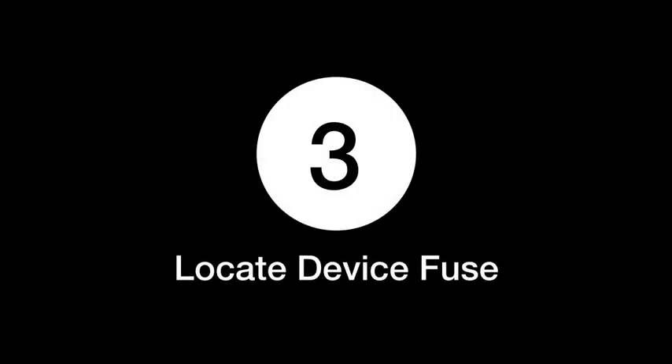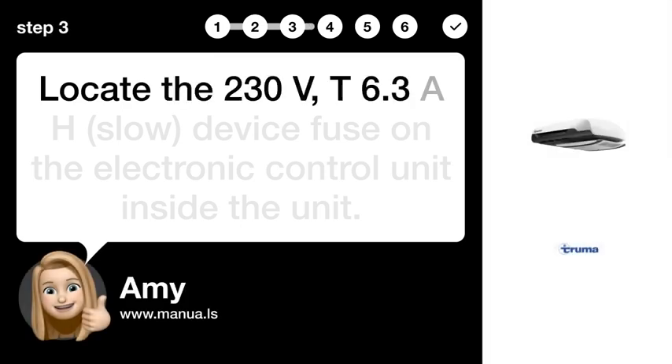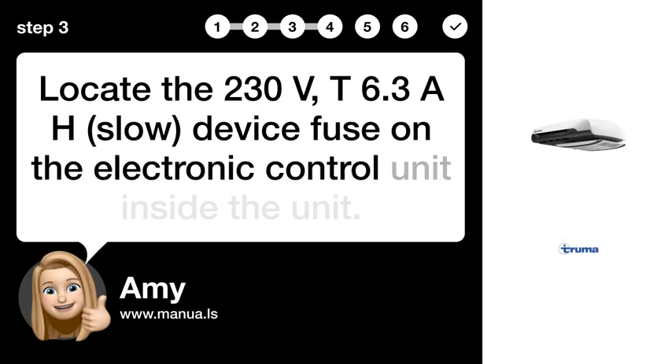Step 3: Locate the device fuse. Locate the 230VE T6.3 AHH slow device fuse on the electronic control unit inside the unit.